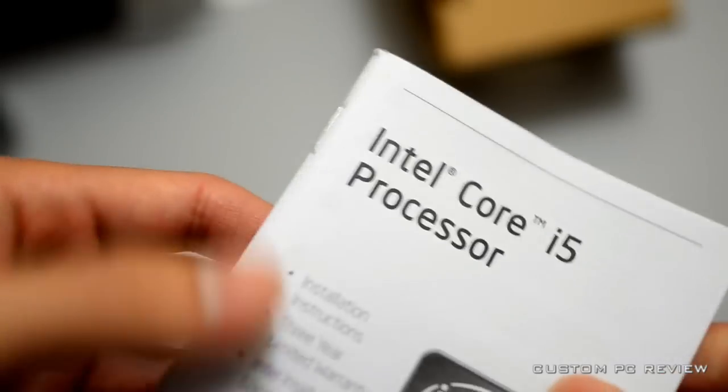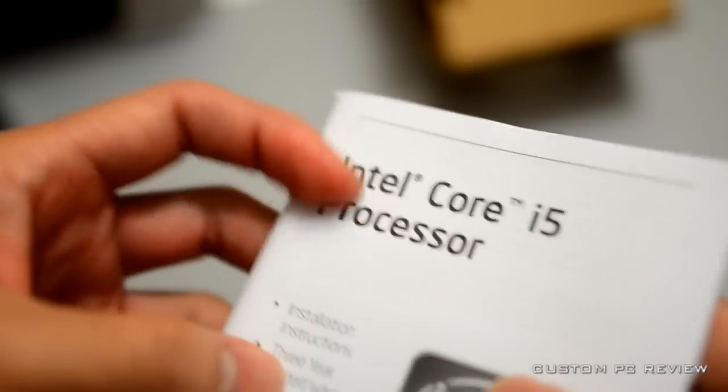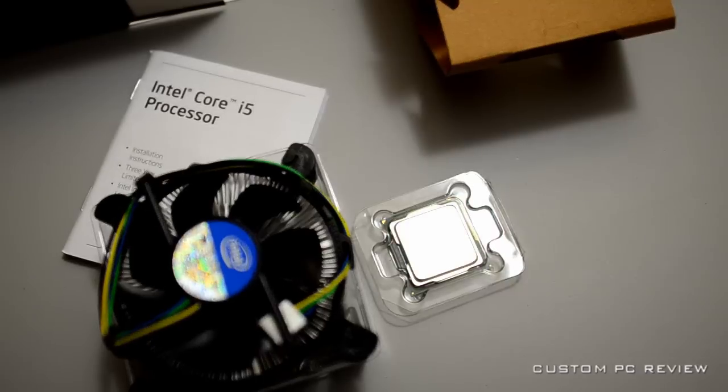Also in the box is the Intel Core i5 processor user's manual, which you'll probably never read. And that's the unboxing of the Core i5 2500K processor.